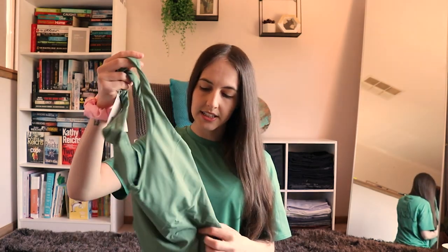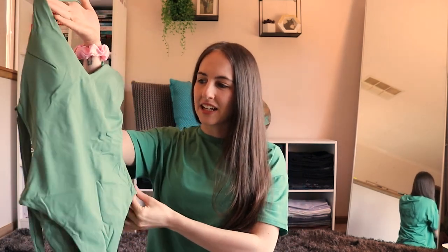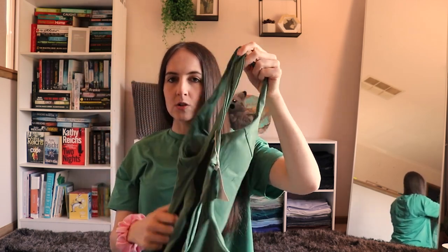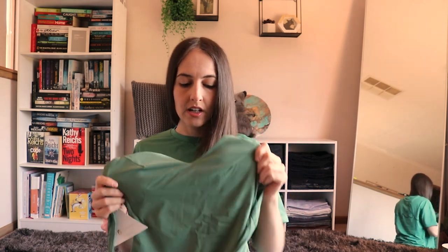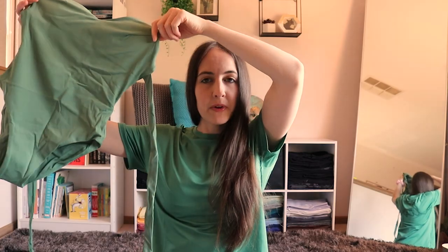I did get everything in an extra small. The first one is called the 'That's a Wrap' One Piece in the palm green colour — I obviously like green. It's got ties, and my cat is at the bottom trying to attack them. It's a simple-looking front for the one piece, with an open back and strappy ties that wrap around. These do have removable cup pads and it feels like a nice swimwear fabric. I'm going to figure out how these straps wrap and I'll be back.